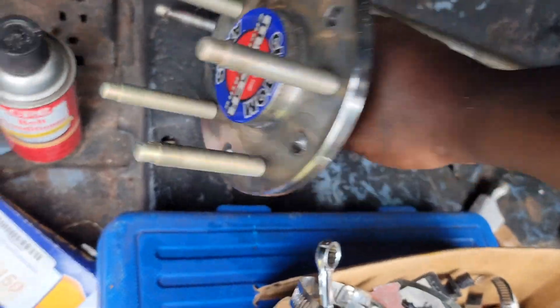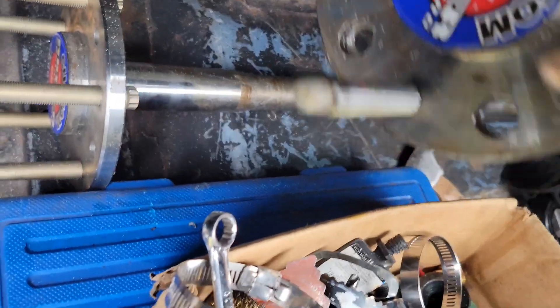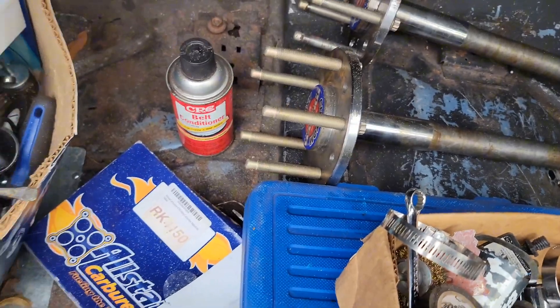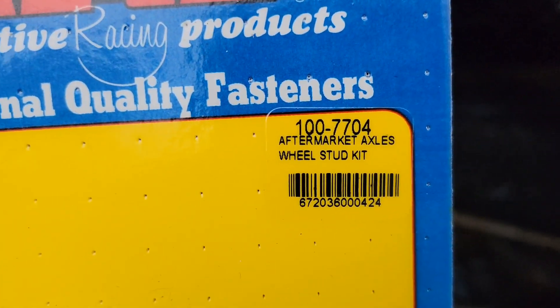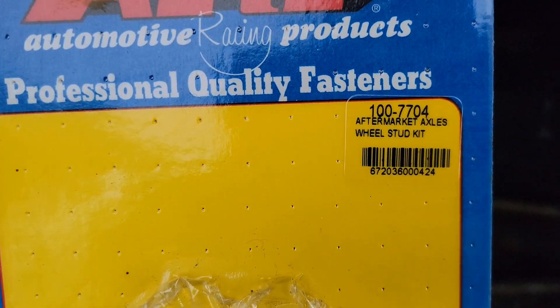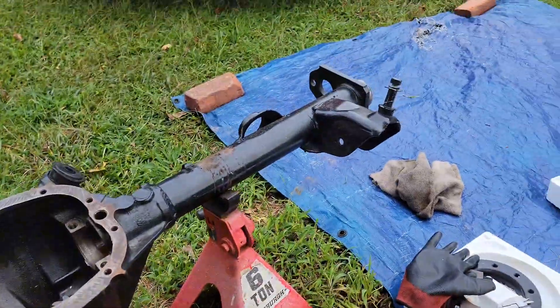I upgraded the 7/16 studs to half-inch screw-in studs. If you got the Moja axles, don't waste time drilling them out like I started to do — they sell screw-in studs. These are ARP chrome moly three-inch screw-in studs. I'll help y'all out with the part number so you don't waste time like I did.